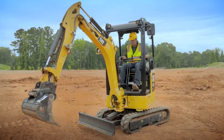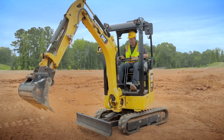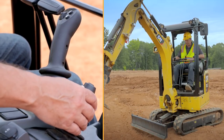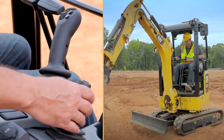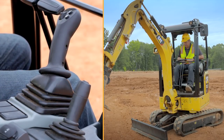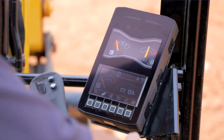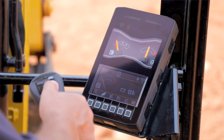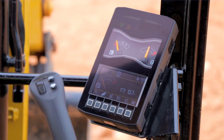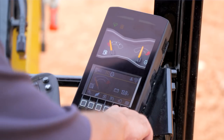Currently in stick steer mode: left-hand joystick for travel, right-hand for linkage, and the blade lever on the right-hand side operates the blade as it normally would. Push it all the way forward and it goes into the float function. On top of the blade controls we also have turtle and rabbit speed, and there's a turtle and rabbit speed on your right-hand joystick as well.